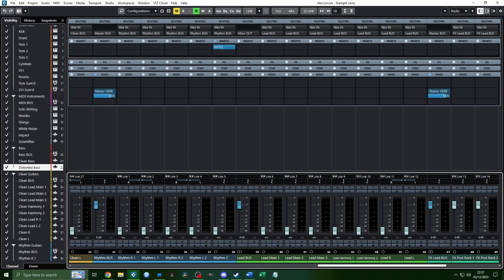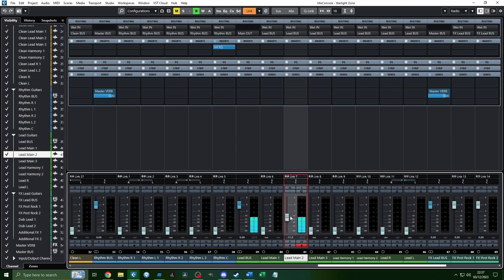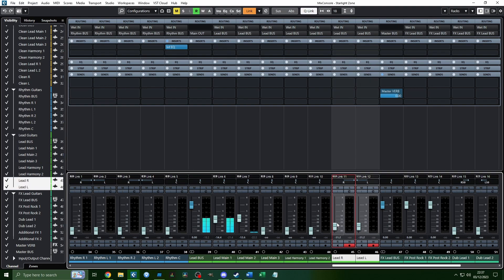Next, I do the leads specifically, because you get a better idea of where the rhythm guitars need to be in relation to the leads if you do the leads first. Bring the main lead parts and main melodies up to be a bit louder than the bass — not so loud they drown out the bass, but not so quiet they'll get buried by the rhythm guitars later. For harmonies and backing parts, bring them up until you can just barely audibly hear them, then bring them up a tiny bit higher.